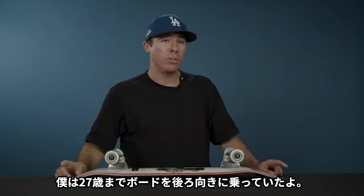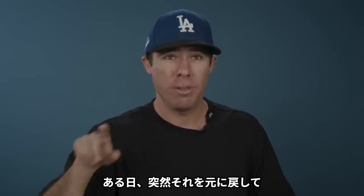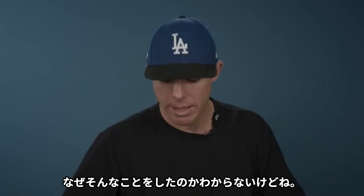I used to ride my board backwards my whole life until I was about 27. Then one day I just switched it back around and skated normal like everyone else. I don't know why I did that.